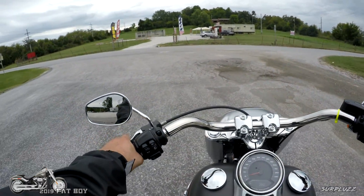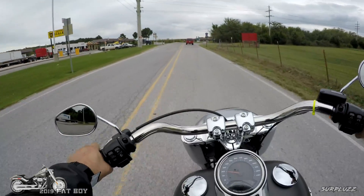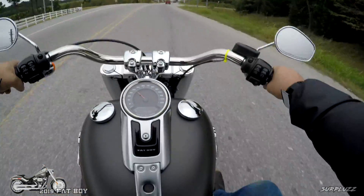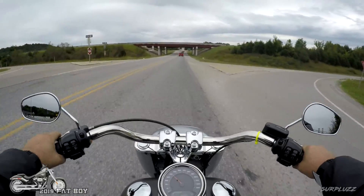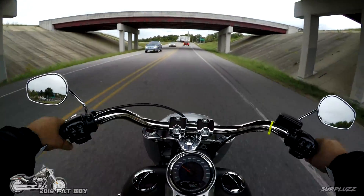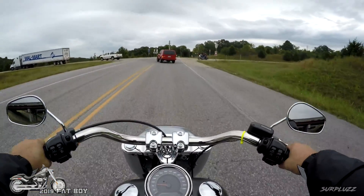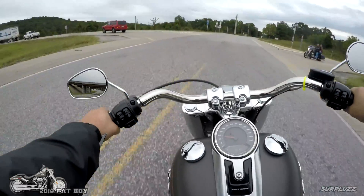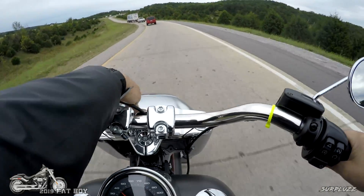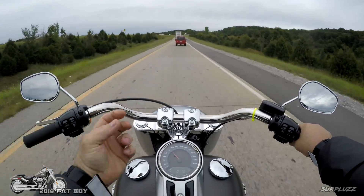Controls feel a lot like my Street Glide controls, which is good because that is — what's the word I'm looking for — premium. It's a premium feel. Maybe I should have just said that right off the bat. Premium feeling controls. As usual I would always on any of these bikes change the grips out, but this would look sick with some brushed aluminum control covers here. Look at that guy, he's jealous because he's not riding the Fat Boy right now.